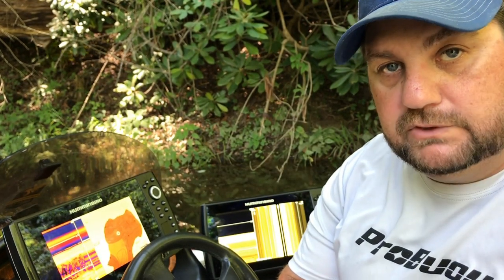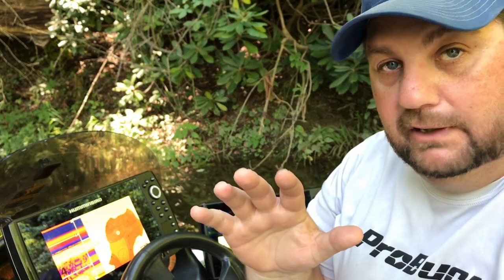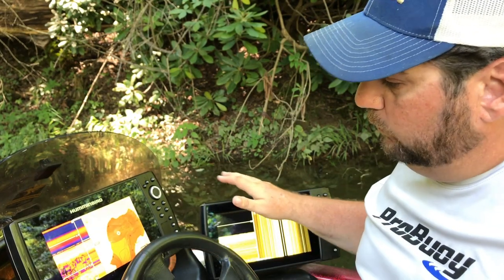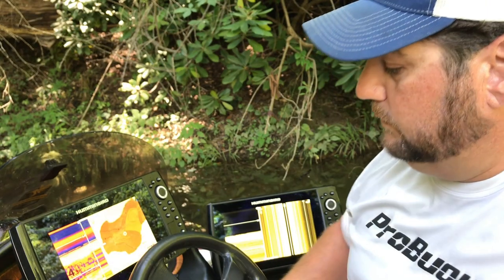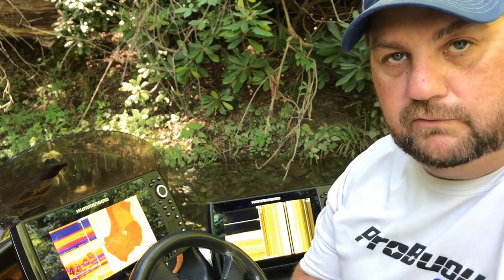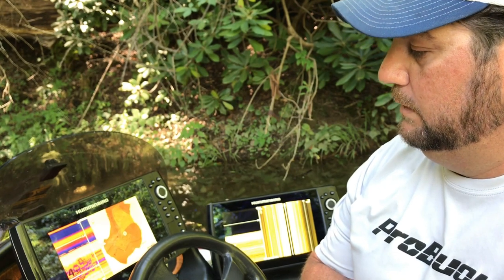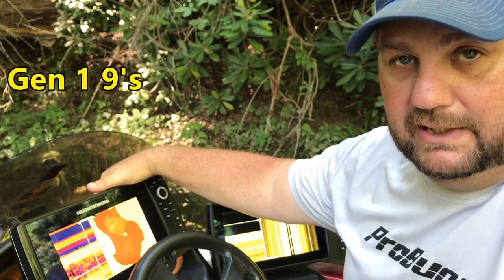I'm going to give you the pros and cons. I even upgraded an inch to the 10, so I'll tell you really what the difference between the 9s and the 10s are. Let me give you my overall first impressions, and let me tell you the things that I really enjoyed about the 9s.